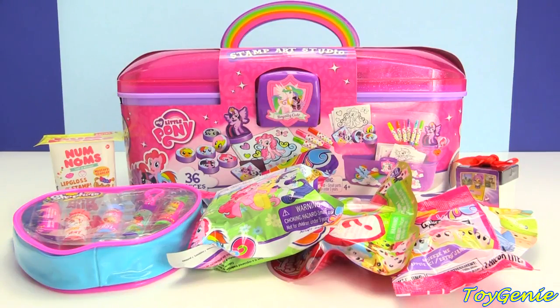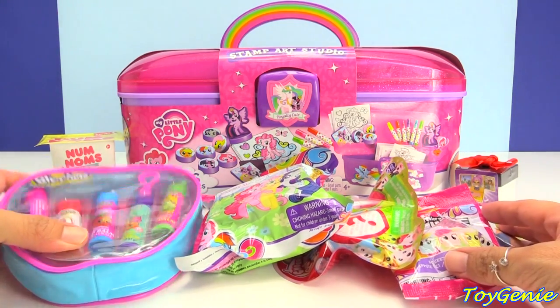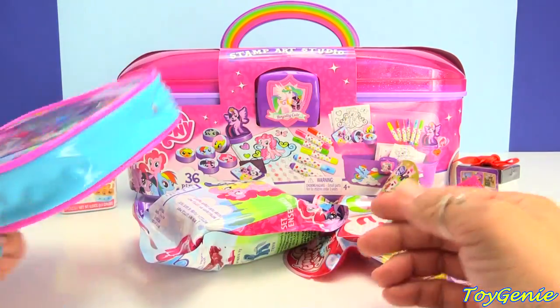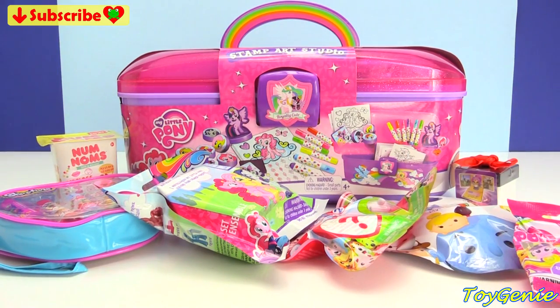Hey guys, this is Toy Genie here, and today we're going to be taking a look at this awesome My Little Pony stamp art studio. Plus, we have a bunch of surprises, as well as some Shopkins lip balms, some nom-noms, and the chubby puppies. Super, super fun. So let's get started.